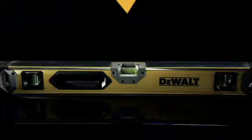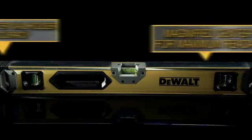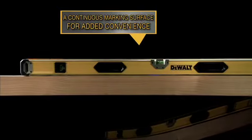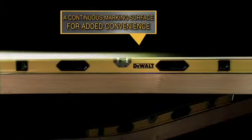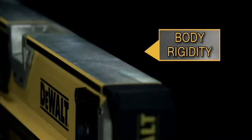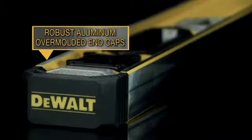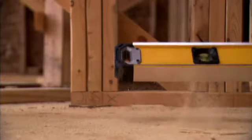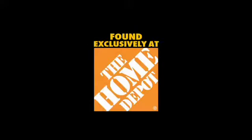Die-cast center vial holder sustains level accuracy. The magnified center vial maximizes readability. Provides a continuous marking surface and body rigidity. Robust aluminum over-molded end caps yield high shock resistance. Found exclusively at The Home Depot.